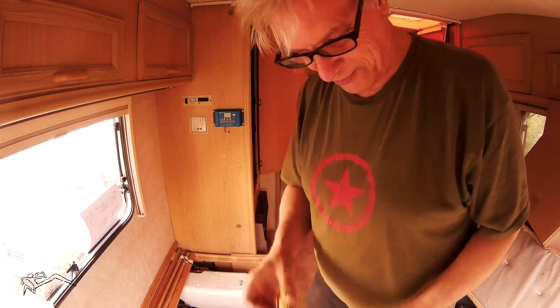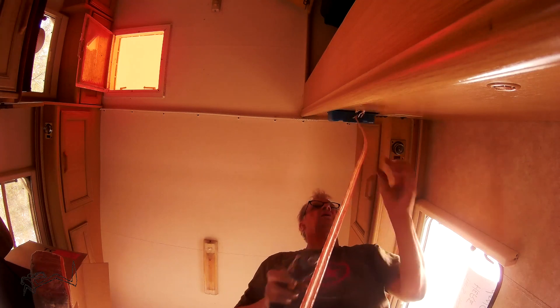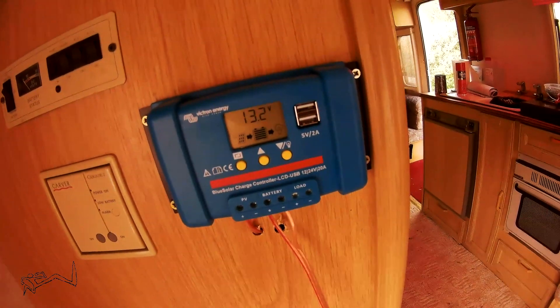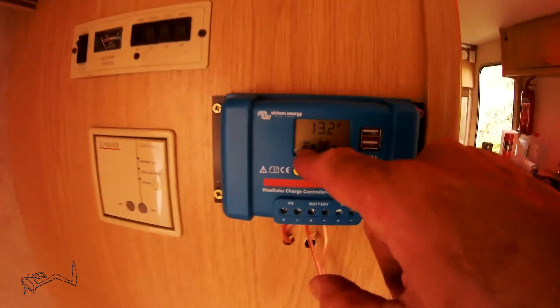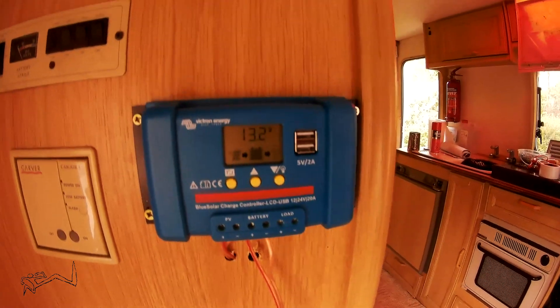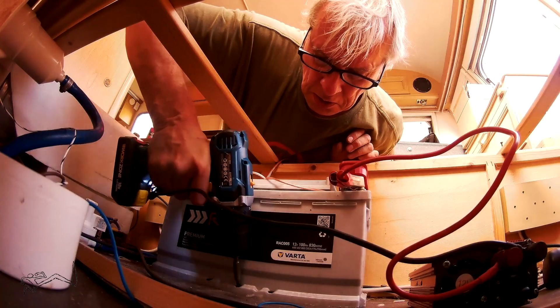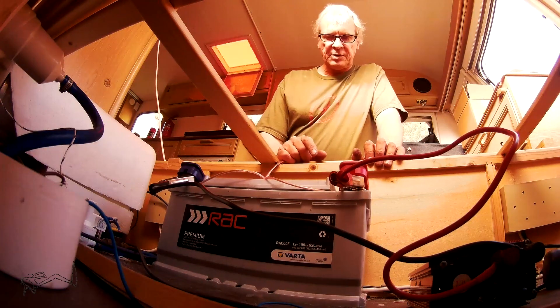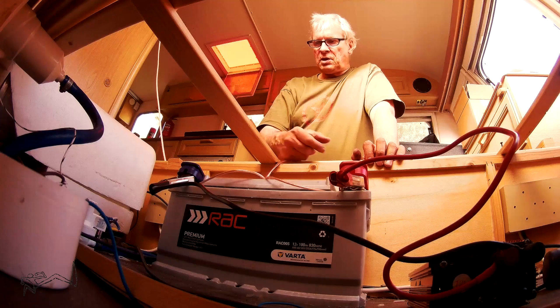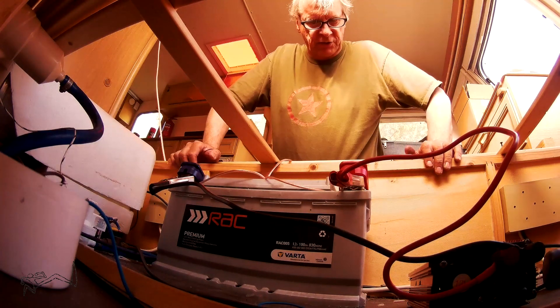It probably won't work the first time — there's always something wrong. It works! The solar panel on the roof is charging the battery at 13.2 volts.